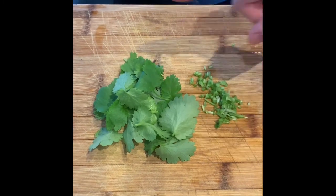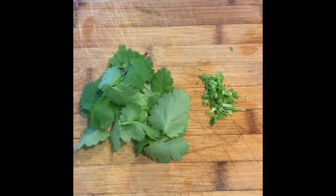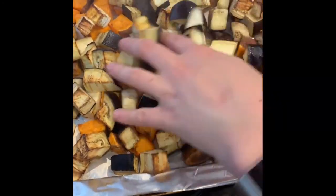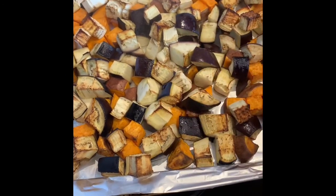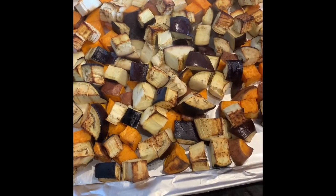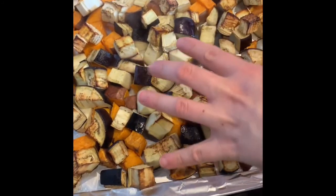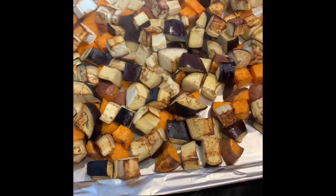The coriander leaves I'm going to use as a garnish. The stalks have a lot of flavour, hence cooking with them in the sauce is good. Take the sweet potato and aubergine out of the oven when ready and set to the side until the curry has been simmering for about 25 minutes. Then add the veg in and simmer for a further 10 to 15 minutes until it infuses, soaks up the curry sauce, and reaches the consistency we're looking for.